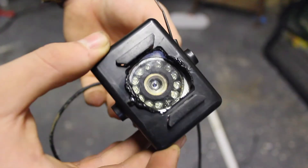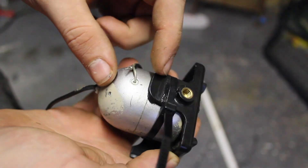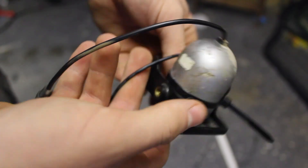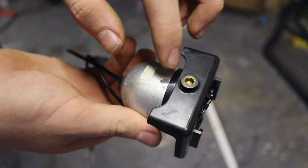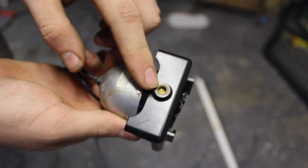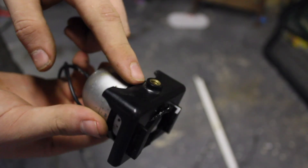Here's the mounting system I'm using: a cheap Chinese GoPro knockoff action cam mount, which I've just zip-tied the camera to. That will screw onto a tripod mount, which I have one of those lying around that I'm going to use.